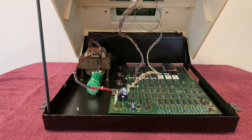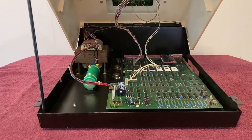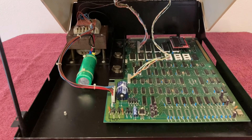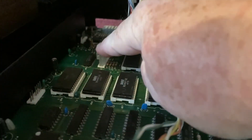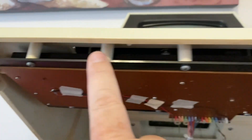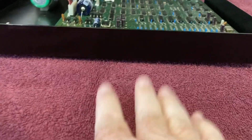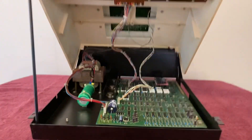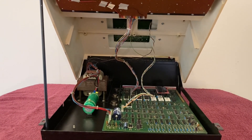Here we've got the lid to my PET 2001 open with the kickstand. For those that haven't seen the inside of the machine, this is what it looks like. There's the main board and power supply. To get the keyboard out, you need to first unplug the keyboard cable, which is this cable right here. And then you've got, I think it's 12 screws right along here and back here that have to come out. Then the keyboard will just lift right down and we can set it on the table and work on it. I will be moving the PET out of the way to give me some room.